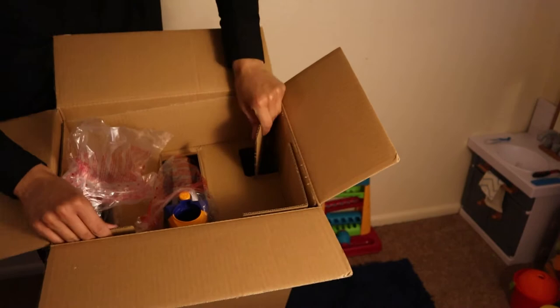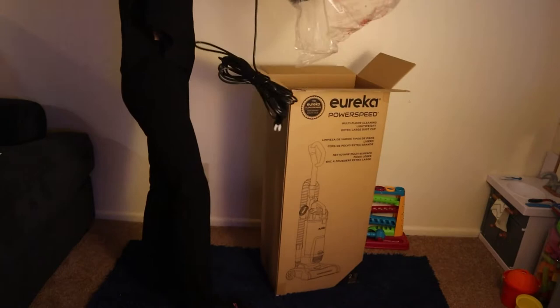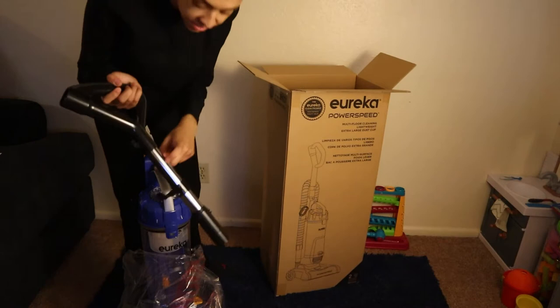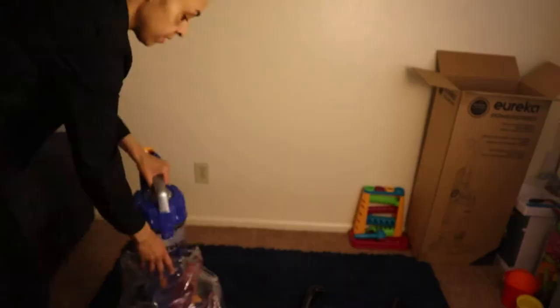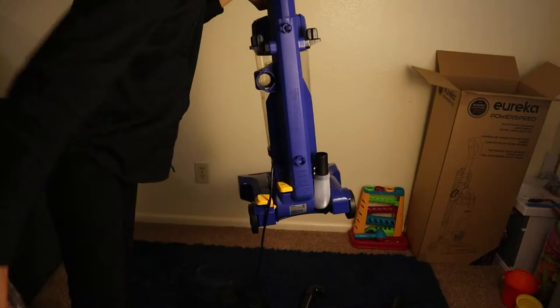Inside here are all the extra pieces laid out. This looks like the vacuum right here, so I'm just going to pull this out. This is what she looks like — the handle part that clips on looks nice, kind of like stainless steel. Here's the tube, and that's all that's in the box.